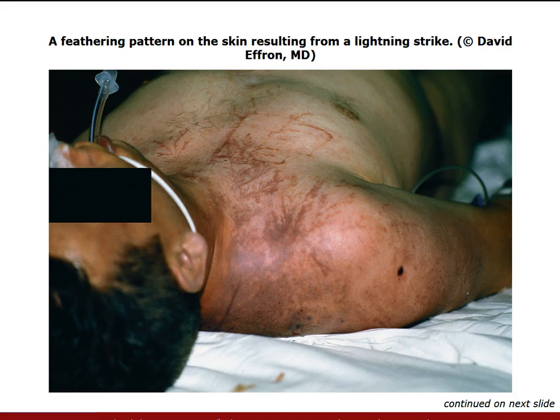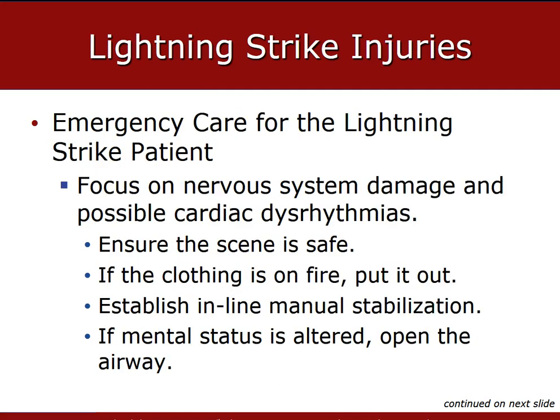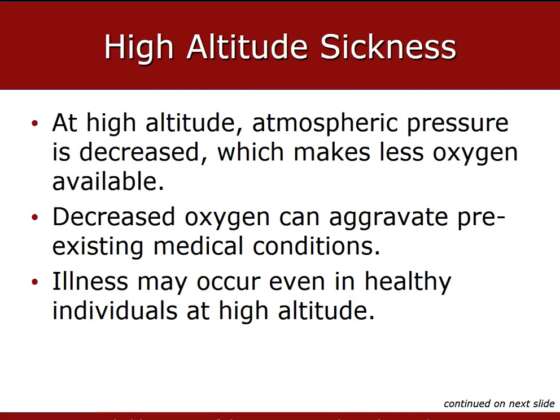Lightning injuries are not typically major burn injuries; however, superficial linear patterns called Lichtenberg lines are very common. Other findings include unequal pupils, drooping eyelids, ruptured eardrums, tinnitus, or deafness. Make sure the scene is safe. If clothing is on fire, put it out and establish manual spinal stabilization. You may see altered mental status as well. If the patient is in cardiac arrest, begin CPR, attach an AED, and deliver defibrillation based on AED prompts. Provide aggressive ventilation with a high concentration of oxygen.